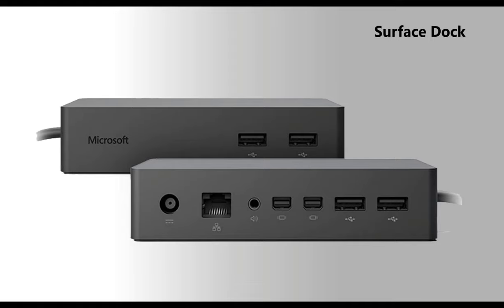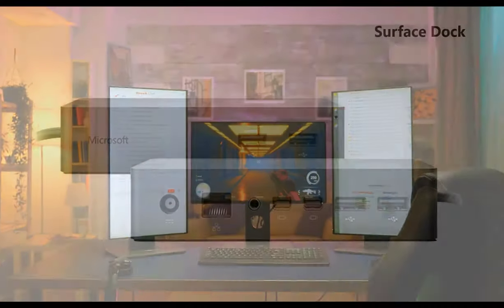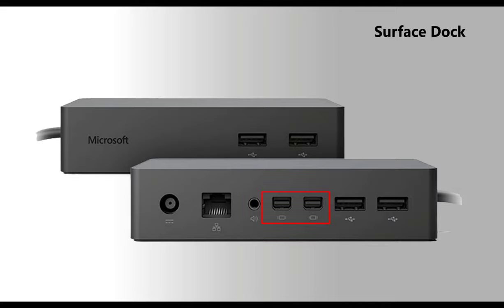Next, I'm going to show you how to connect your Surface Dock to your Surface. If you have multiple monitors, you will need two mini DisplayPort to HDMI adapters to connect to the docking station.